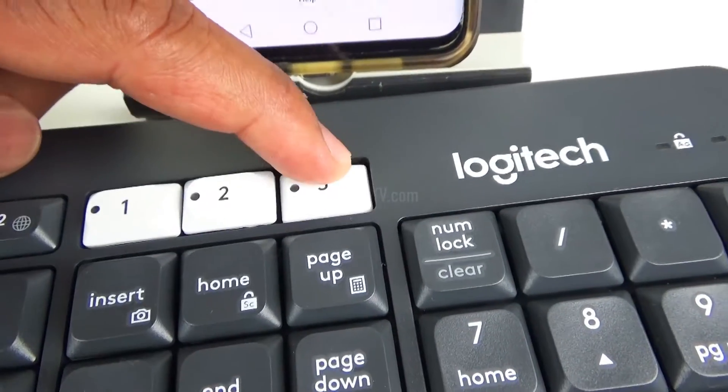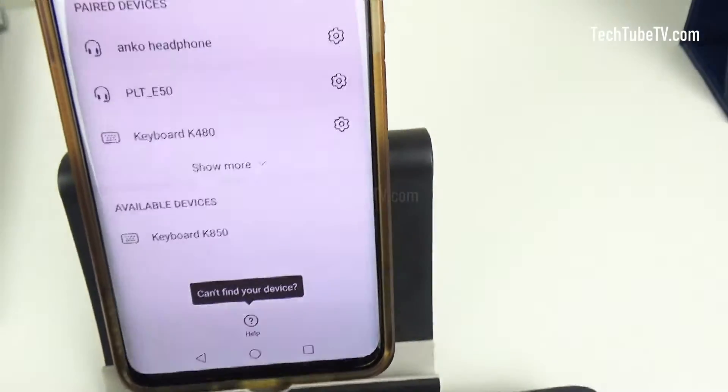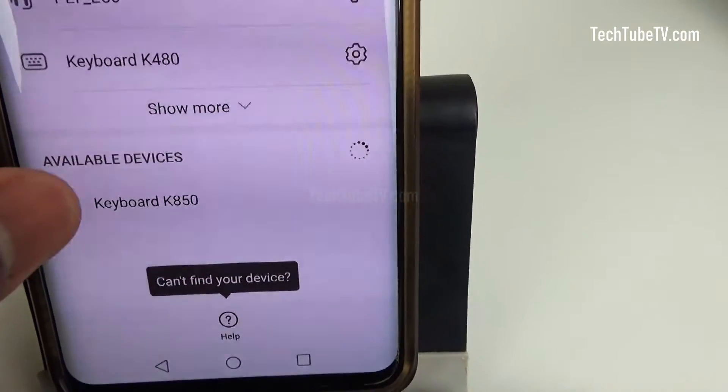Repeat the same process for key number three. Press the key for three seconds until it starts blinking, then search for a Bluetooth device on the phone. Select it and follow the Bluetooth pairing process.